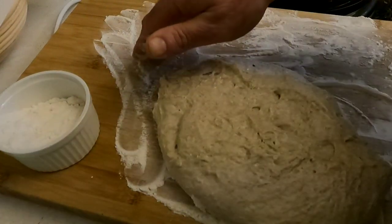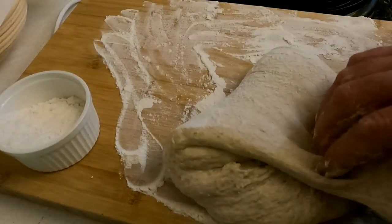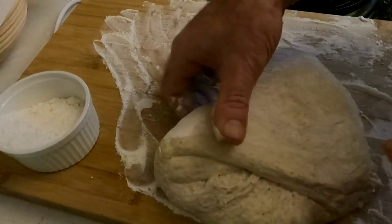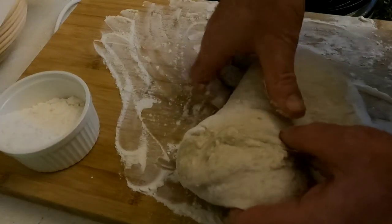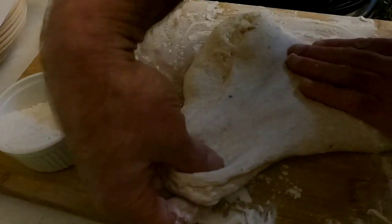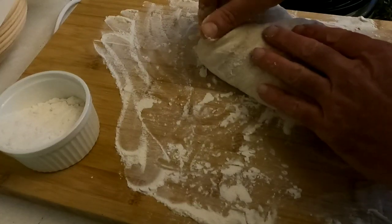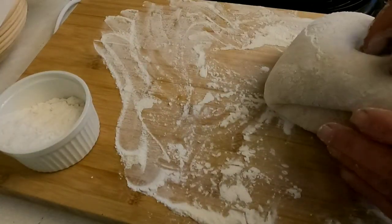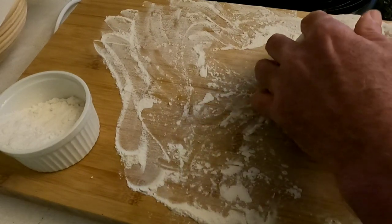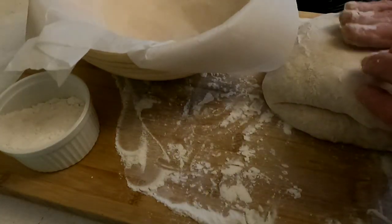We're going to do another stretch and fold. This time I'm going to pull out on the dough and pull it over farther than the center line. Then I'm going to rotate it — which is why you want your surface floured so much. I'm going to do the same thing again, pull out and pull it past the center line. I'm going to do these ends the same way — pull it out, fold it over. Then I'm going to place it inside of the banneton.